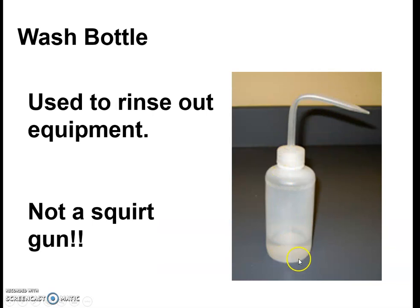Wash bottles — this is not a squirt gun. We will use this a lot and each station will have one. It will contain not tap water but distilled water. Distilled water has had all minerals removed and we will use it to rinse out equipment. The cleaning procedure is usually soapy tap water first and then a final rinse with distilled water. We purchase distilled water from Walmart — it's 88 cents a gallon, so it's not something we waste.